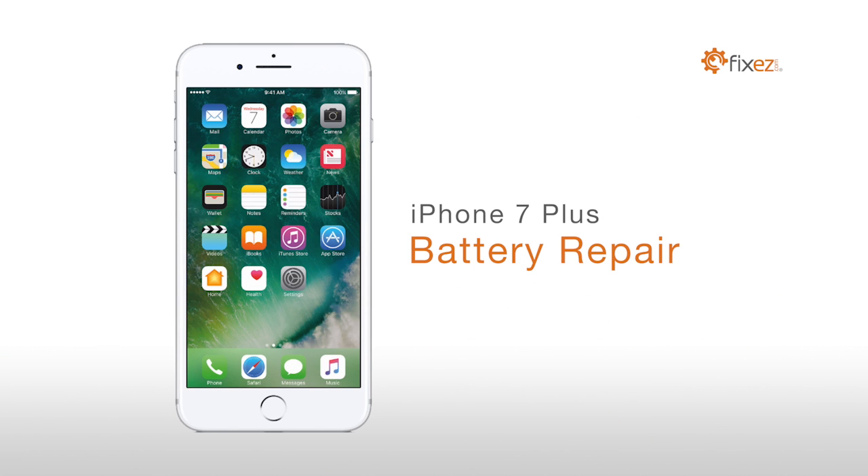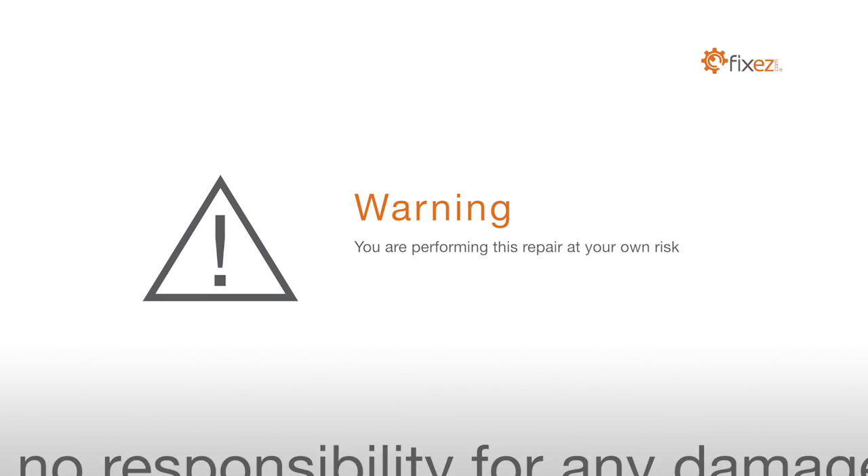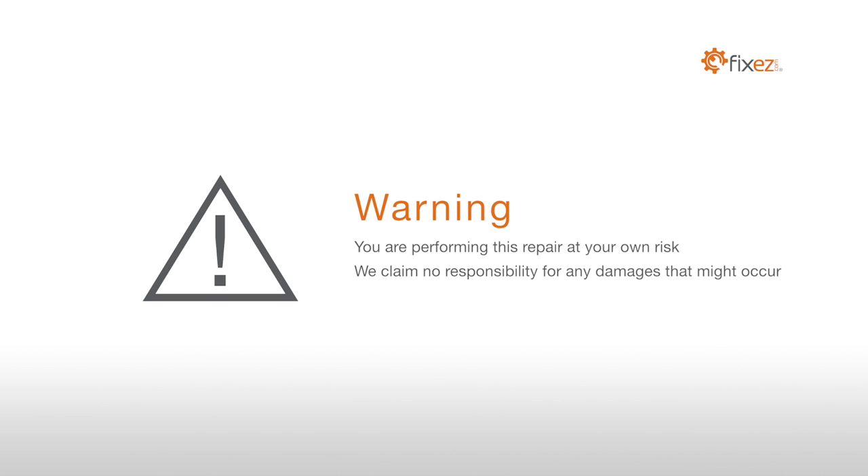iPhone 7 Plus Battery Repair. Warning! You are performing this repair at your own risk. We claim no responsibility for any damages that might occur.